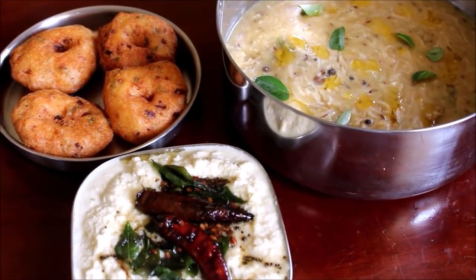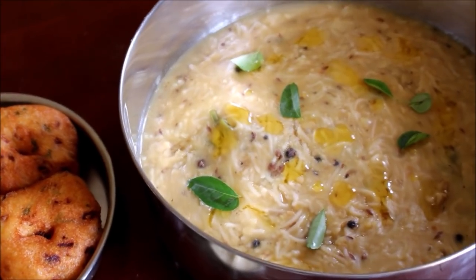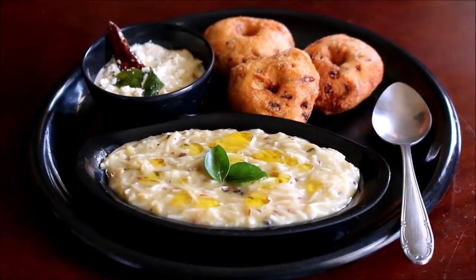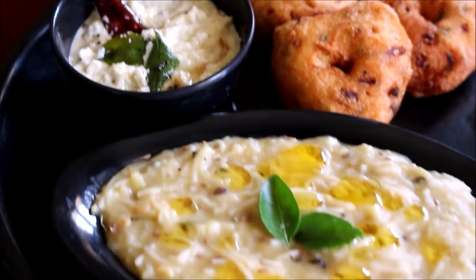Hi friends, welcome to Vidya's cooking. Today I'm going to be showing you how to prepare semya pongal. Let's look into all the ingredients required for this recipe and get started. The detailed recipe will be posted in my blog — the link will be in the description box below this video, or you can click the icon above this video.